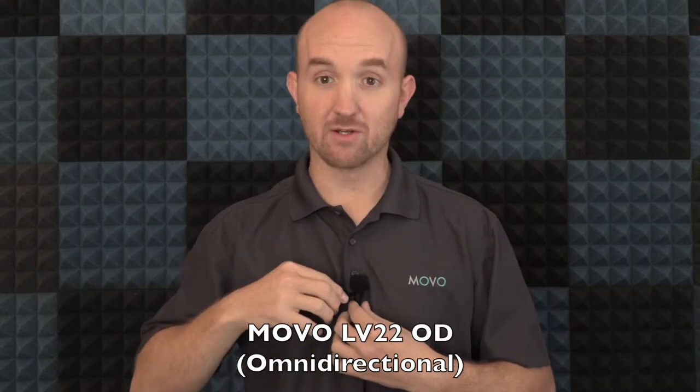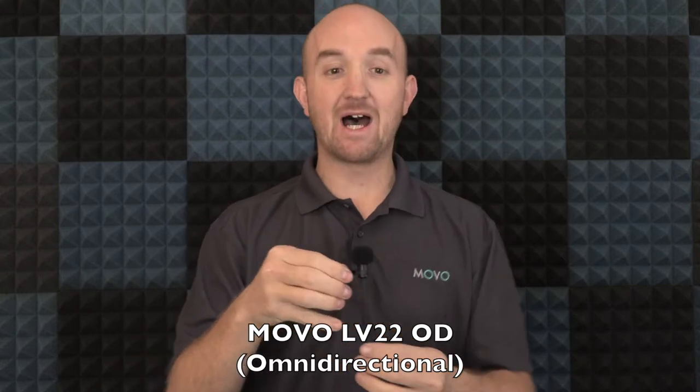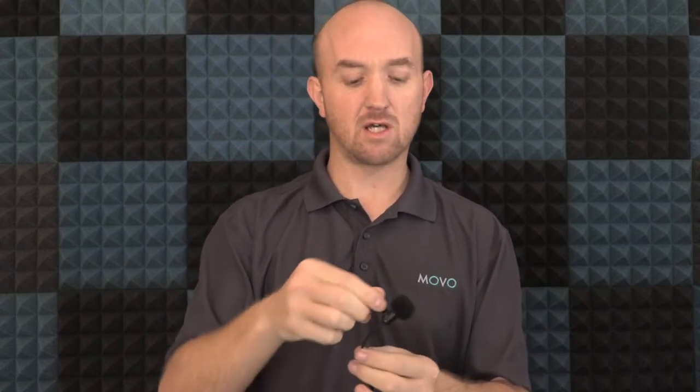Right now we're on the LV22OD, the omnidirectional microphone. You'll hear a little bit of handling noise as I take this off. Notice how I move this around — as I turn the microphone, you might hear a little bit of a difference, but generally there's not going to be a ton of difference as I turn and point it in slightly different directions. That's because it's picking up in all directions — it's an omnidirectional microphone.